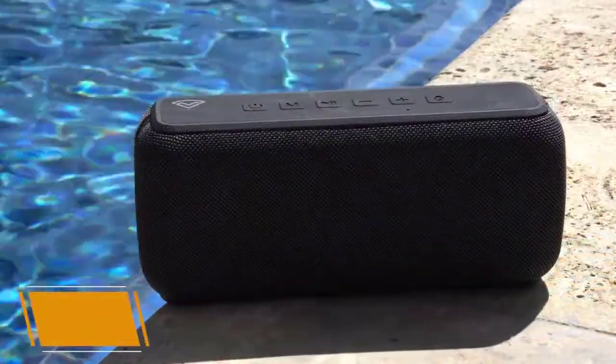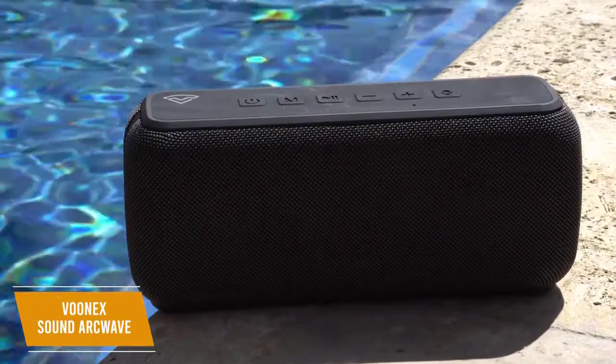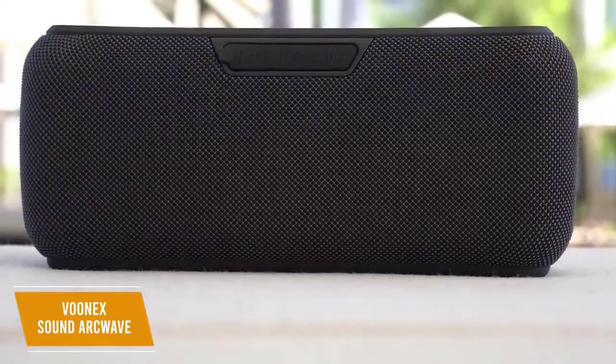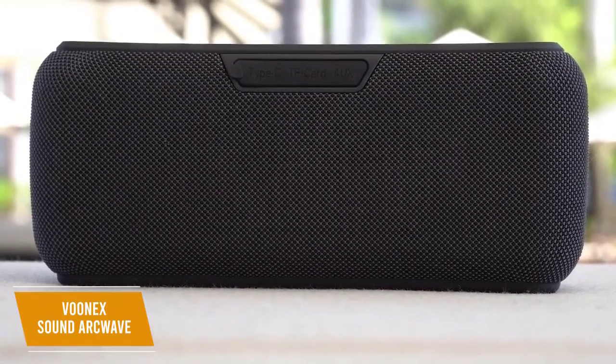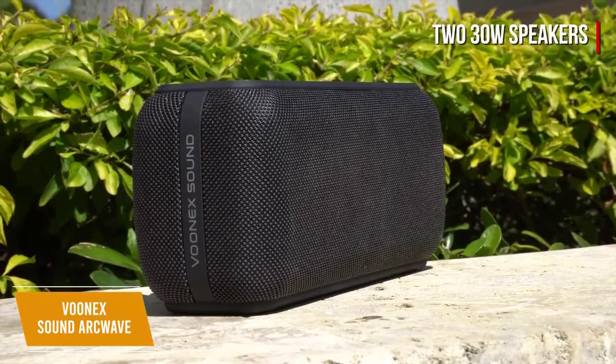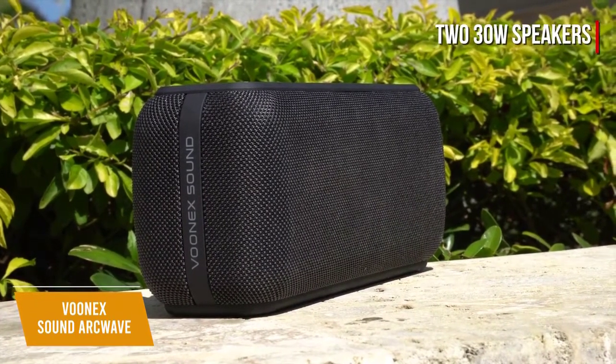The VUNUX Sound ArcWave is a solid bass-heavy Bluetooth speaker that presents excellent value at $65. You get a portable and durable design, solid volume levels that can easily fill your room, an impressively balanced soundscape, and a bass boost mode. The ArcWave comes with two 30-watt speakers that gives an impressive maximum volume level, so it's suitable for indoor and outdoor use.